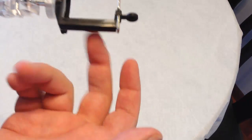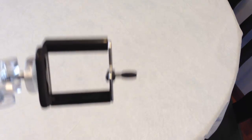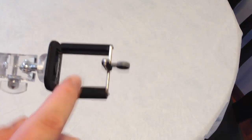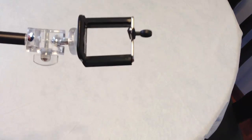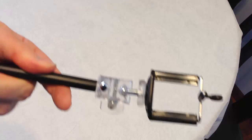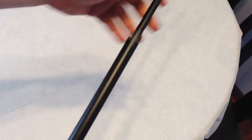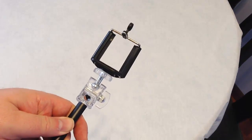Another great thing about these devices is they accommodate phones with cases. So if you have an iPhone 5, you can probably fit it in here with its case, so it's at least protected if it pops out. This gives you a great extension where you can hold the camera far away from your body and do interviews up to 3 feet away. So let's hook it up to some phones and see what they look like.